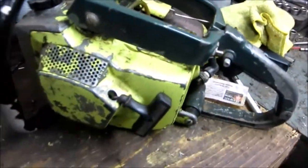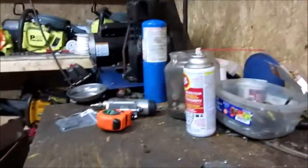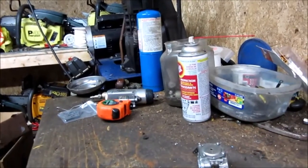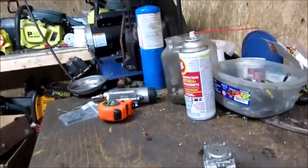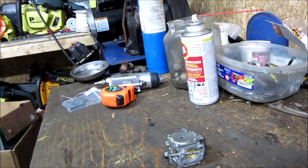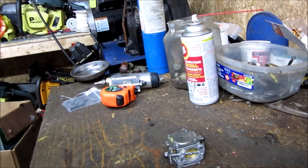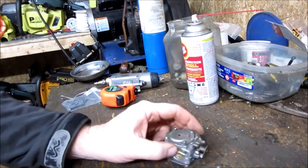Back with another project. I decided to film it after I pulled it apart. It's a Pioneer P40 point saw — the guy uses it every now and then, last time he went to use it he couldn't get it running. He hasn't had the carburetor rebuilt in years, so we're going to pull it apart. It's a Tillotson carburetor and we're going to put a carb kit in it.